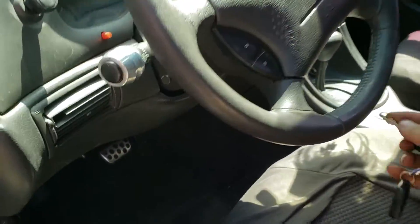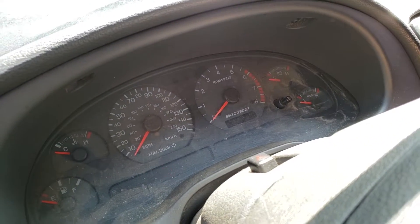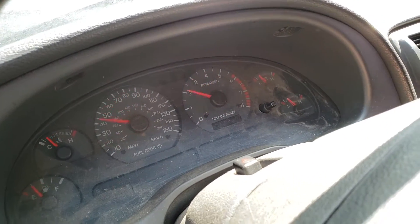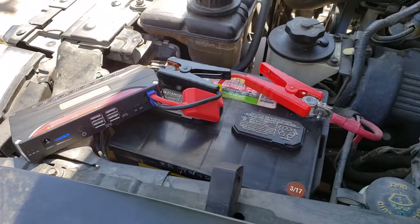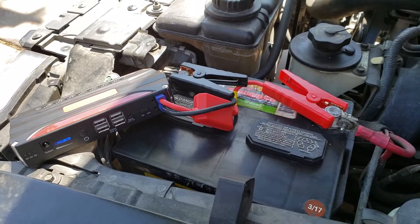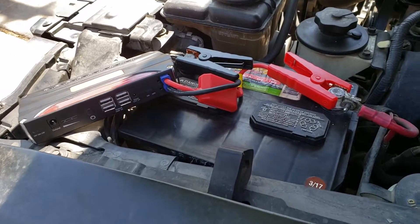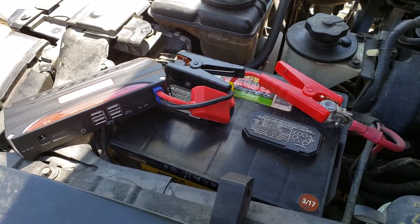I'm going to leave the video rolling. Alright, come on. Oh — almost. Alright, so that was a quick connect. I'm going to give it two minutes now and try again. This battery has been sitting, I think, eight months now. Something like that — it's absolutely dead.